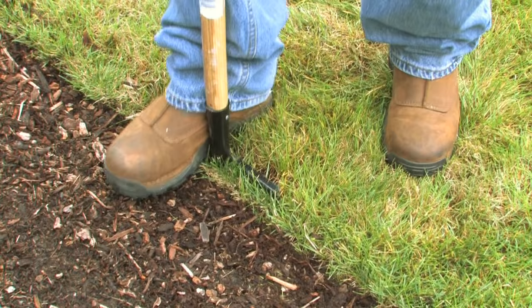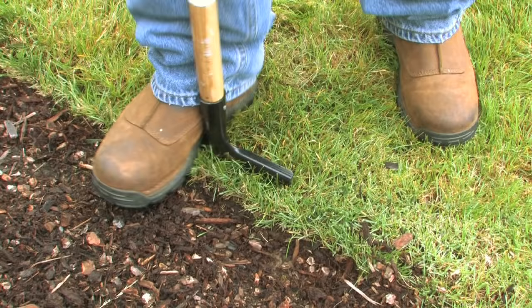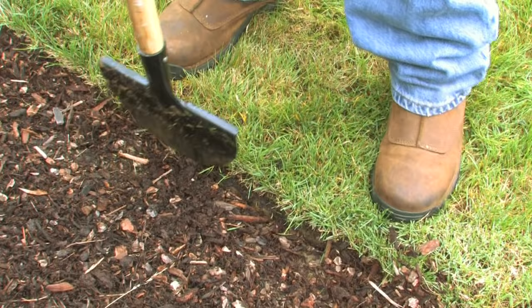We're going to take about two inches out of this grass to extend the bark dust. You can pull it up a little bit, but you want to be careful. Now we're going to cut it on the other side, so we get a nice good strip.